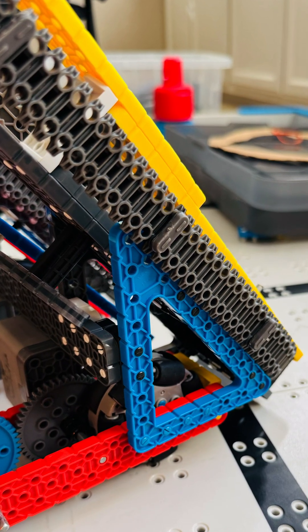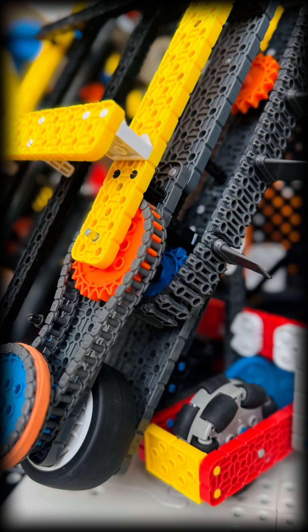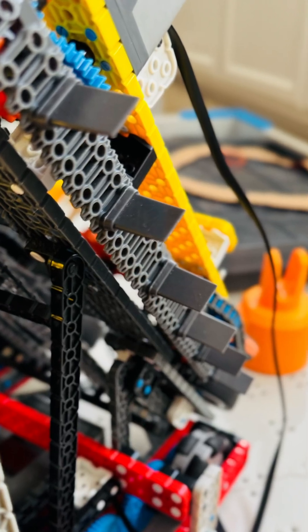For standard designs, use the smallest tread pieces spaced 5 inches apart. If you're using squishy tires at the base, use the largest tread pieces spaced 2 inches apart.